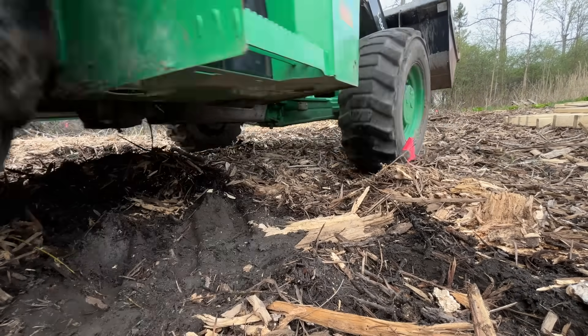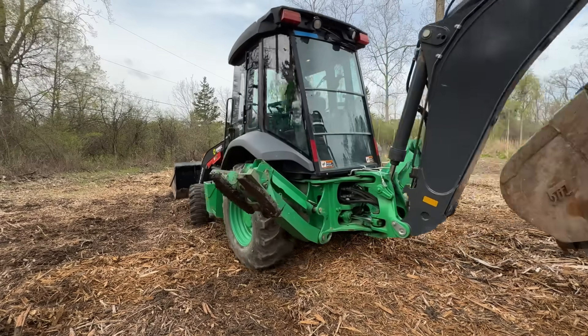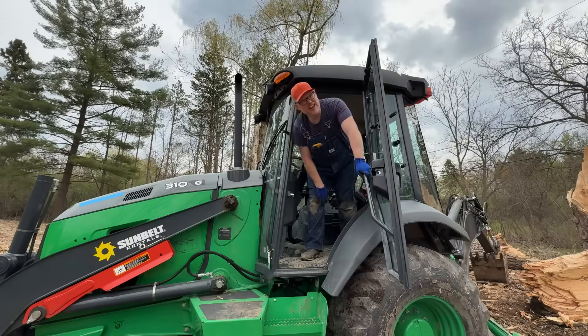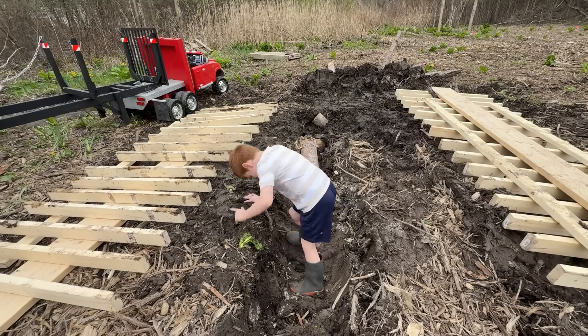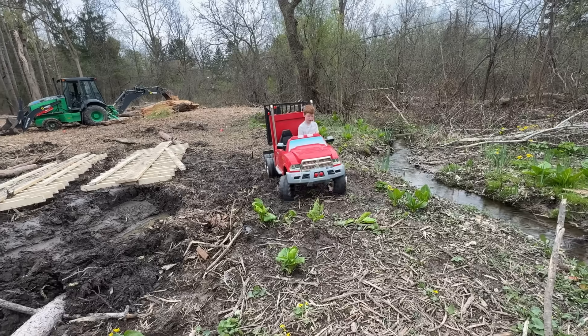It's moving without any problems. From now on, Dad is going to have to avoid that wet spot. Thanks for helping me get it unstuck. Let's inspect the ruts — they're deep. Now get back in the semi and drive off.